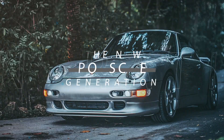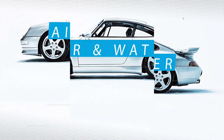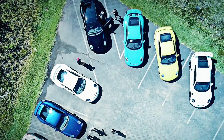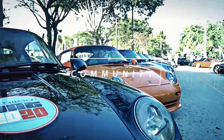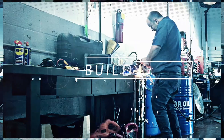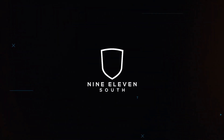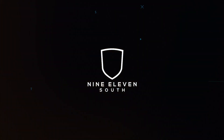Hey guys, Andrew with 911 South. Welcome back to the 991 Build Series. Today I'm going to show you how to add a little bit of color to those seat belts — one of the upgrades that I think actually adds the most personality to your car, but it's probably the one I see the least.